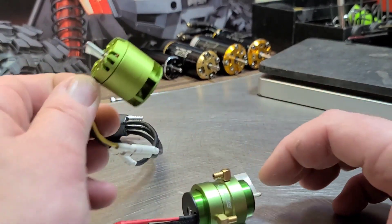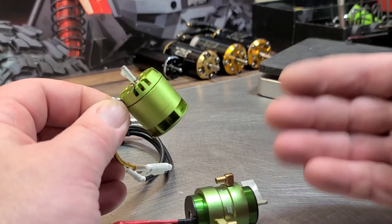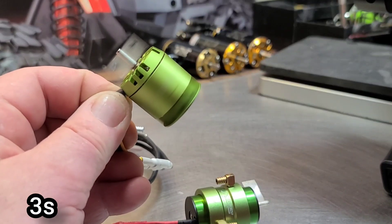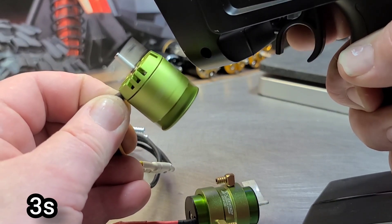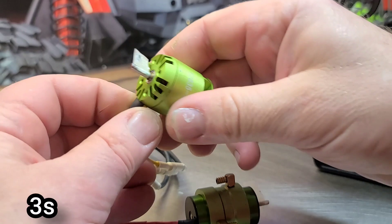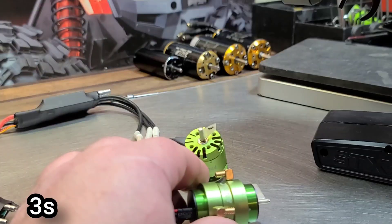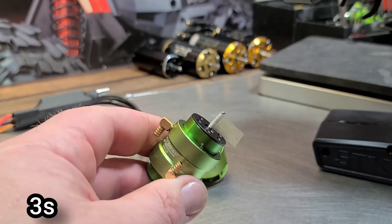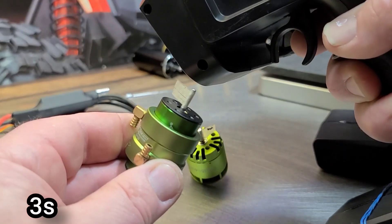Let's spool up the outrunner motor to see what it sounds like, then we'll spool up the inrunner. We'll feel for heat, listen for torque, and how long it takes to get up to max RPMs — just kind of a comparison. Alright, I'm gonna give it trigger. Let's go full throttle. That sounds good — nice sounding motor — and I feel a lot of breeze, a lot of airflow coming off the fans off the back of this motor.